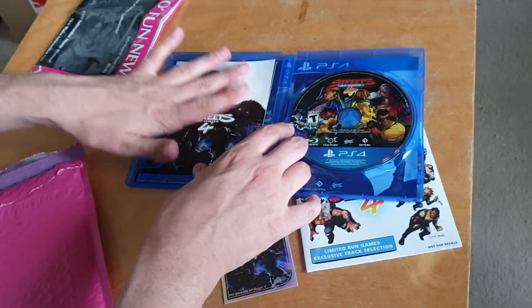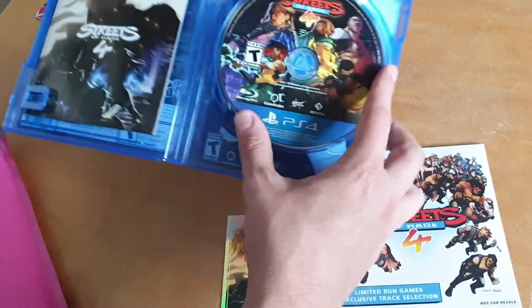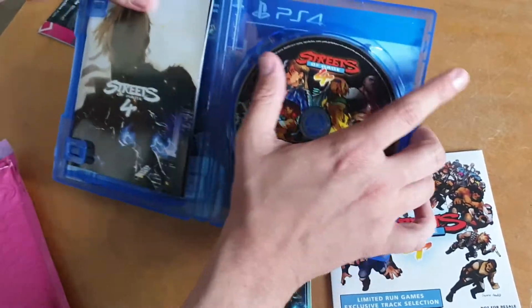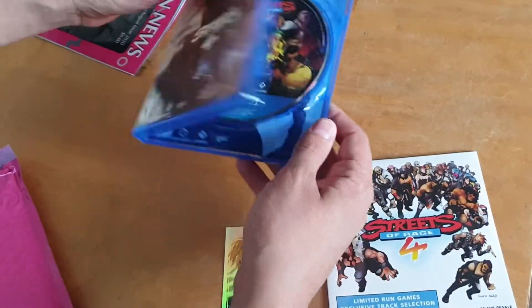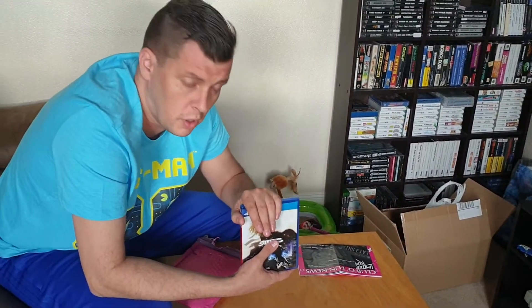They've gone through a lot of effort — the graphic on the disc is really nice. It's not a sticker; it's been printed directly on the disc and the colours are great. I can't wait to add this to my collection. I held out when the game released about three months ago — I could have just downloaded it, but I wanted to wait for the physical release.